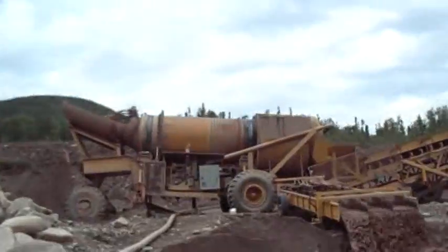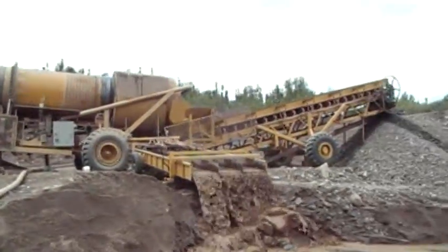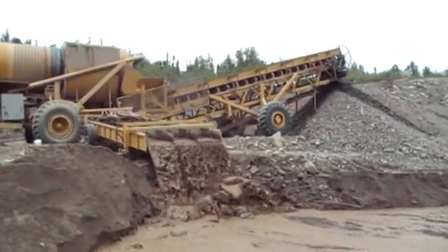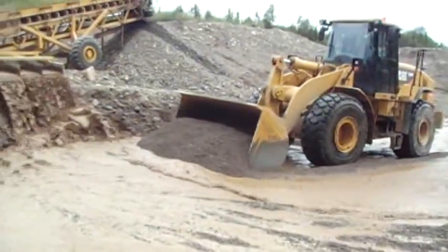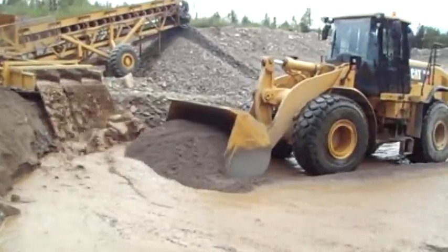You can see the 6-foot wide sluice box discharging here. All of this is going on next to a full creek bypass so that none of this is going into the creek itself.